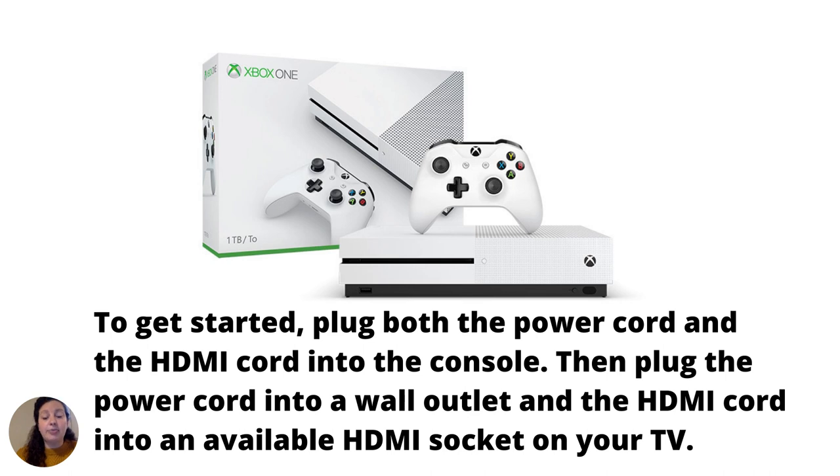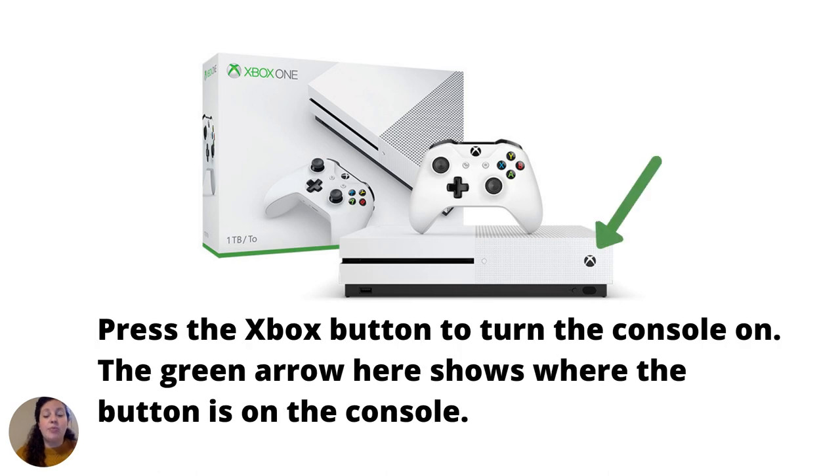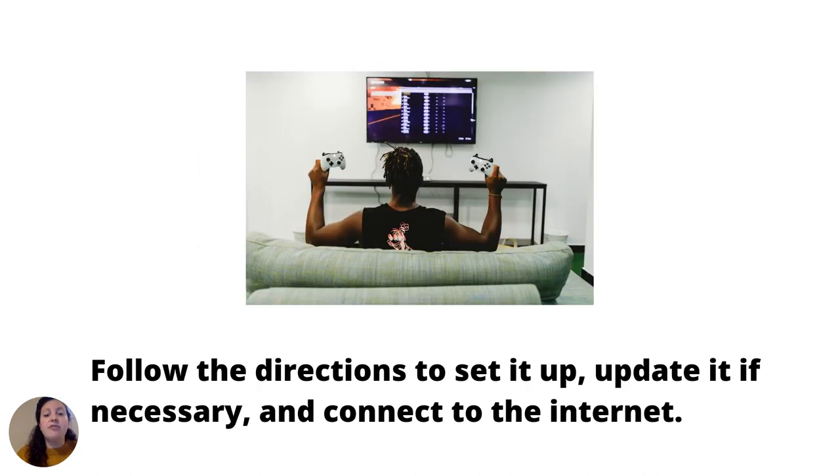To get started, plug both the power cord and the HDMI cord into the console. Then plug the power cord into a wall outlet and the HDMI cord into an available HDMI socket on your TV. Press the Xbox button to turn the console on — the green arrow shows where the button is on the console. Follow the directions to set it up, update it if necessary, and connect it to the internet.